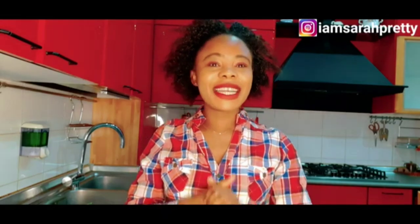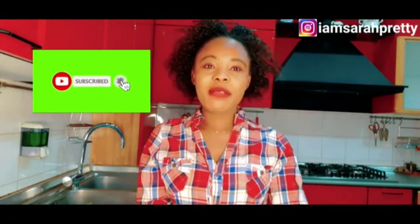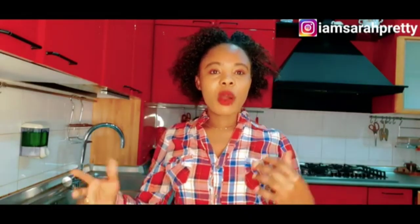Hey guys, welcome back to my channel, it's your girl Sarah. If today is your first time coming across this channel, my name is Sarah, I live in Italy. Please don't forget to subscribe and hit the notification bell so whenever I upload a video you will be the first to be notified. On today's video I'm going to be showing you guys how I make my aloe vera oil and aloe vera water.